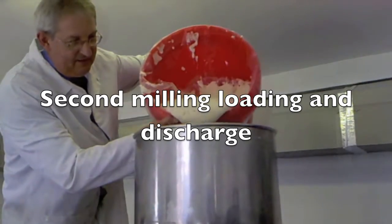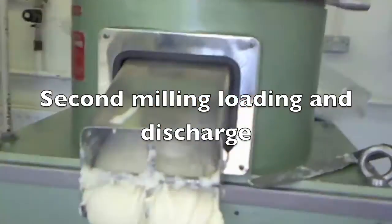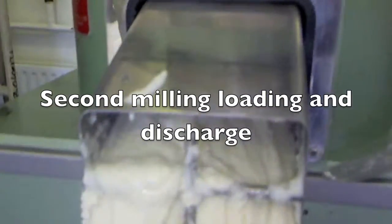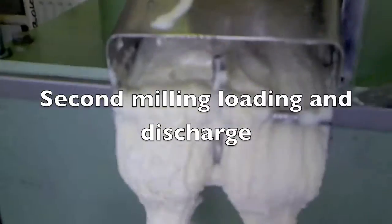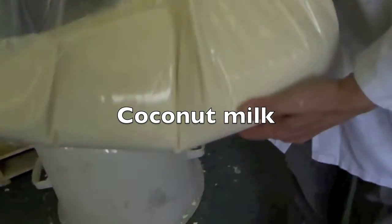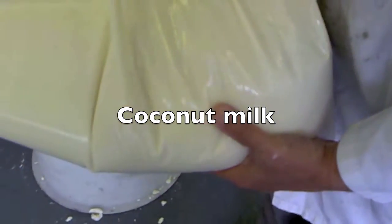To achieve a finer milling, the stones are set closer together using the adjustment dial, which is calibrated in thousandths of an inch. From an initial desiccated coconut, coconut milk which is smooth and grit-free can be achieved.